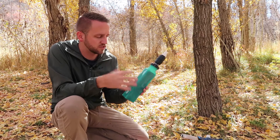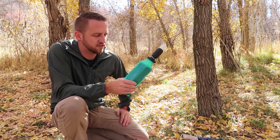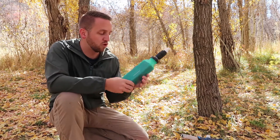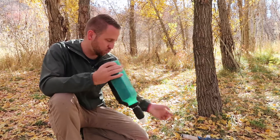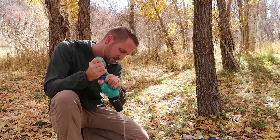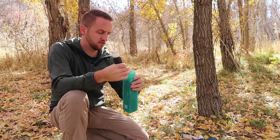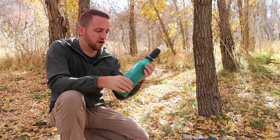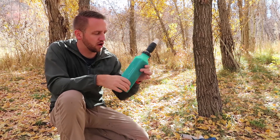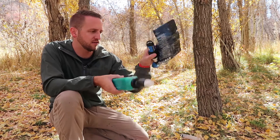I can see drawbacks as far as weight and space. Now that the foam is saturated with water, I'm carrying a lot more weight in my filter than I would with a bag system. Even when I squeeze all the water out, the foam still retains a bunch of water — it's pretty dense and heavy. I don't know the exact weight, but it's significantly heavier than an empty bag with a saturated Sawyer Squeeze.